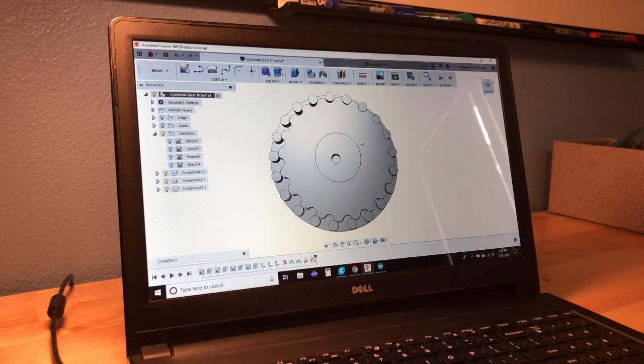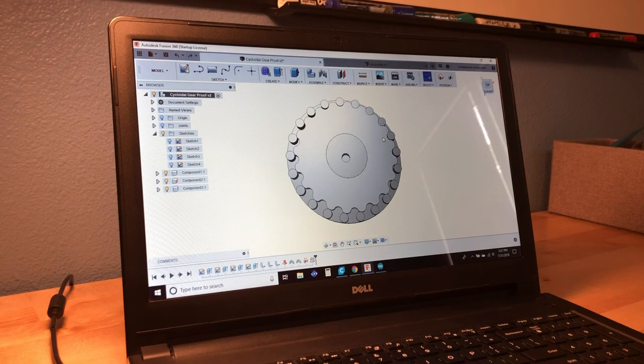And thus, since this internal gear has 20 teeth, it'll take 20 rotations on the input shaft to rotate the gear one full rotation. Typically, this internal gear will have a few pins that extrude out of its face. These pins then fit into an external ring with holes that are slightly larger than the diameter of the pins themselves.